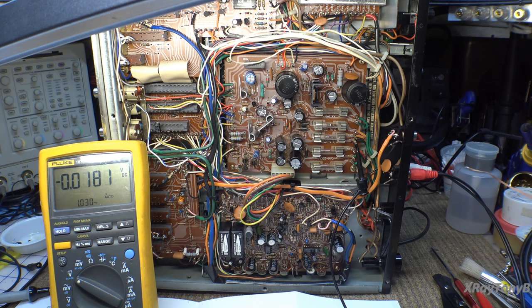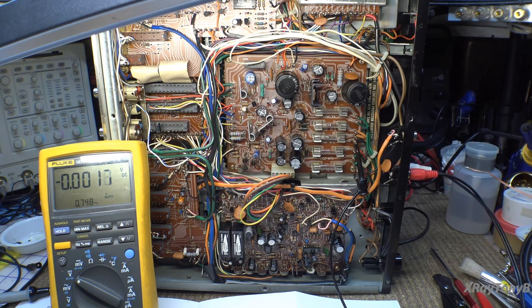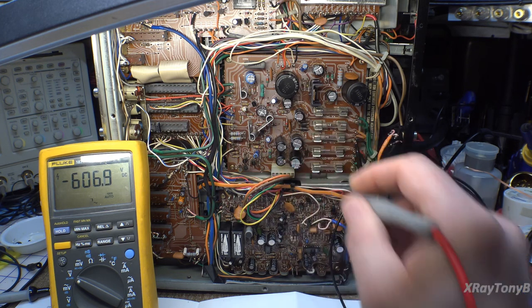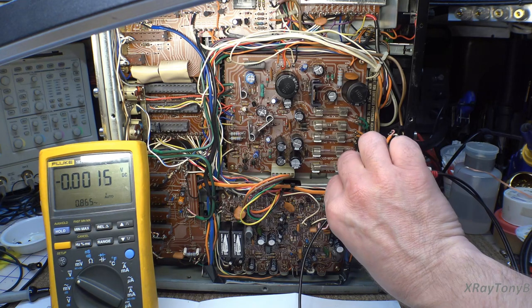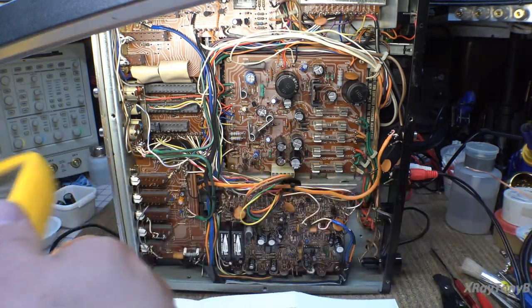I don't think the high voltage supplies are all that critical — they just have to be high enough for the CRT to operate, so that's okay. We can check that we have filament voltage, but we'd never have had a dot on the CRT to begin with if we didn't, and we did see a little blue dot on the screen. My guess is that the display should be working now.